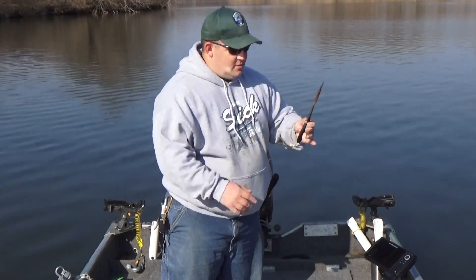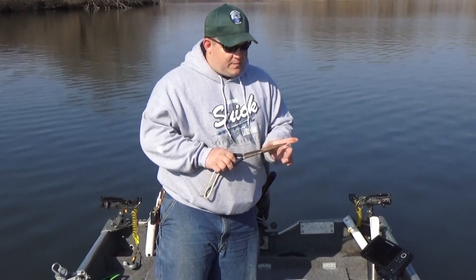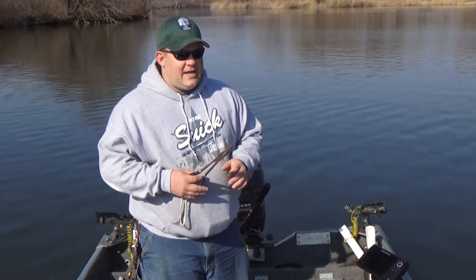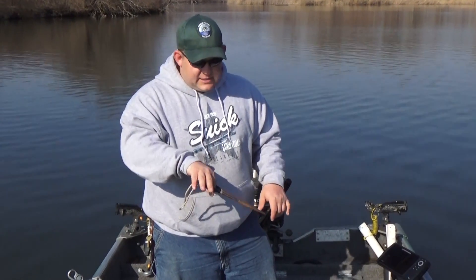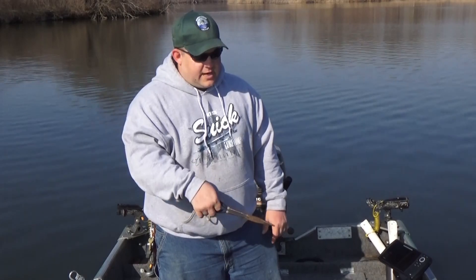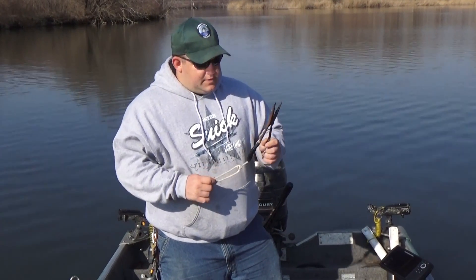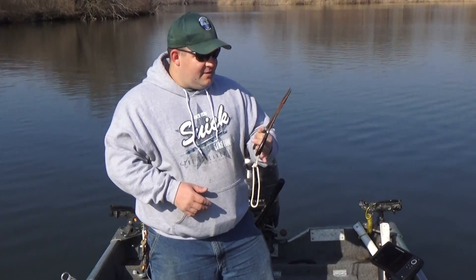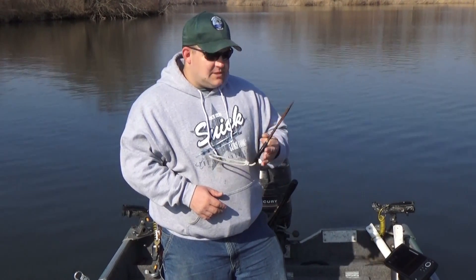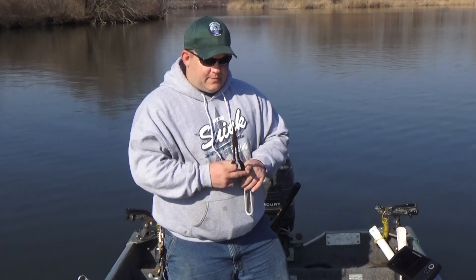Next we have long needle nose pliers. I see a lot of guys that have the short needle nose and the issue with that is you're in the danger zone. With these longer pliers you can keep your hands back away from the fish's mouth, grab the hook, get it out of there, get the fish released. You don't need anything super high quality like Snap-on or anything like that. These are like six dollars. I got a couple pairs of them just in case I drop them or something happens, so that way I've always got tools in the boat.